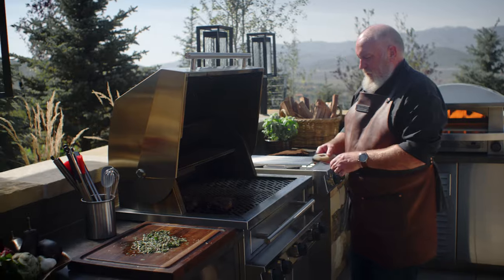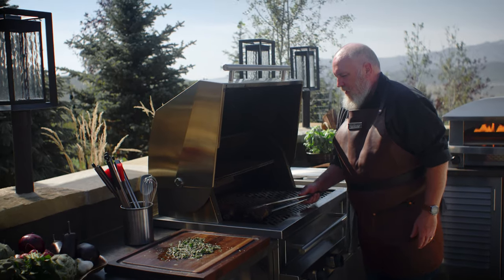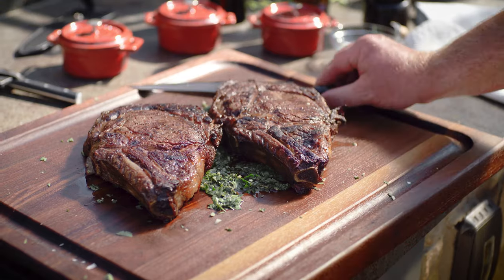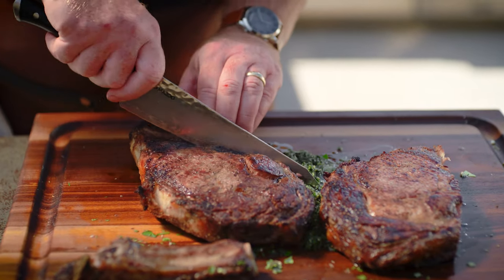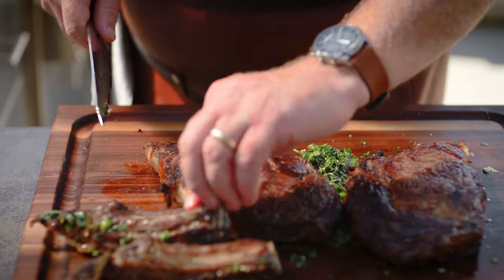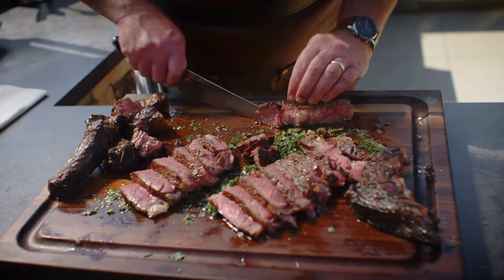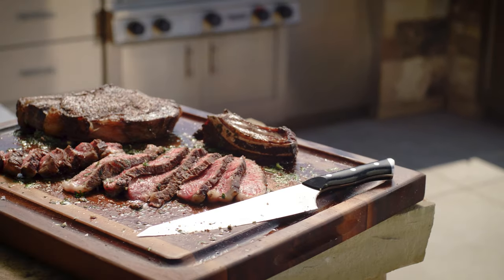It looks like our steaks are at 120 degrees, so it's time to pull them off the grill. Let them rest on top of the board sauce for a good 10 minutes before serving. A ribeye steak is actually made up of more than one muscle. The outer perimeter of the steak is the cap, and it surrounds the eye in the middle. These muscles have different flavors and textures, so I like to slice them separately so everyone can try some of each. The sear and slide method — searing at 1000 degrees and then roasting at 500 degrees — will give you beautiful results: a perfectly browned crust with a medium rare center that is nearly edge to edge perfect.